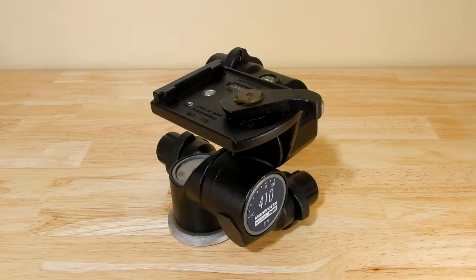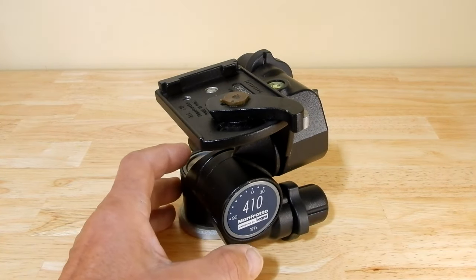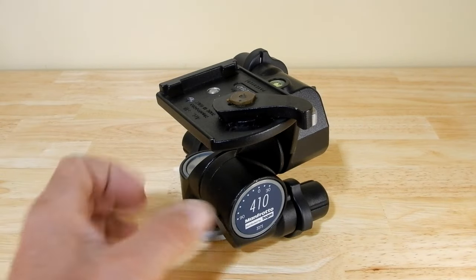Today I want to share something I did years ago with this geared ball head from Manfrotto Bogan — their number 410. What I wanted was something that when I traveled — I did this way back for the 2001 Eclipse in Lusaka, Zambia, Africa — I could do photography and easily make altitude adjustments instead of being jerky with the tripod. So I came up with a real simple solution and I thought I would share it.